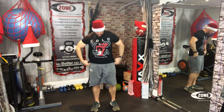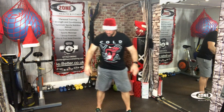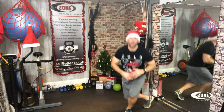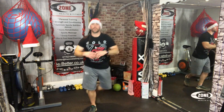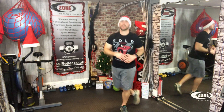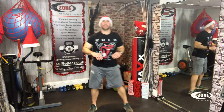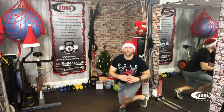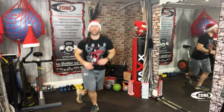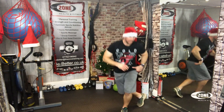Currency squats. One, two, three, four, five, six, seven, eight, nine. Good job. Ten, eleven, keep it going, twelve, thirteen, fourteen, keep working, fifteen, sixteen, seventeen, eighteen, here we go, nineteen, last one, twenty.